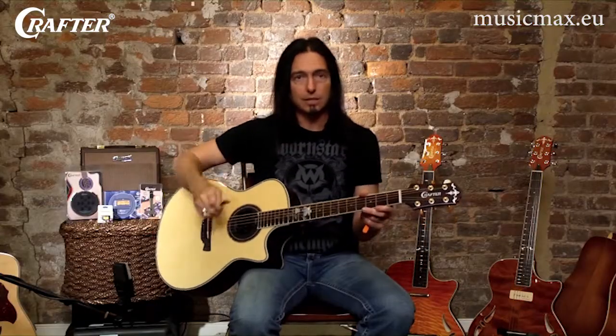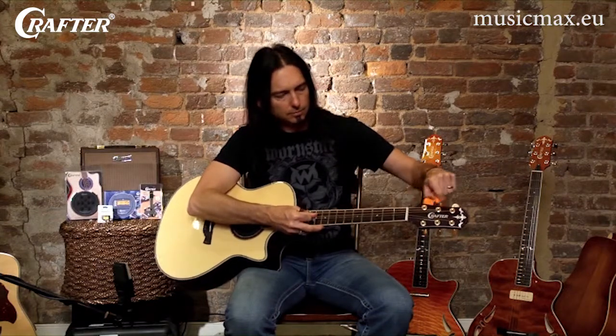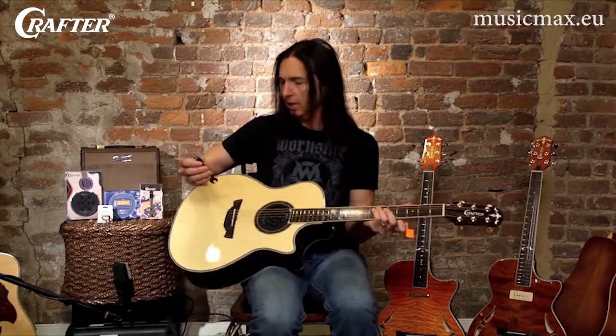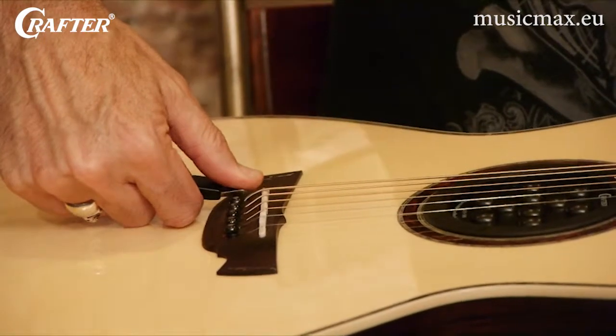First, slack the tension off of the strings. Then use this Crafter bridge pin puller to gently dislodge the bridge pins and remove the old string from the bridge.